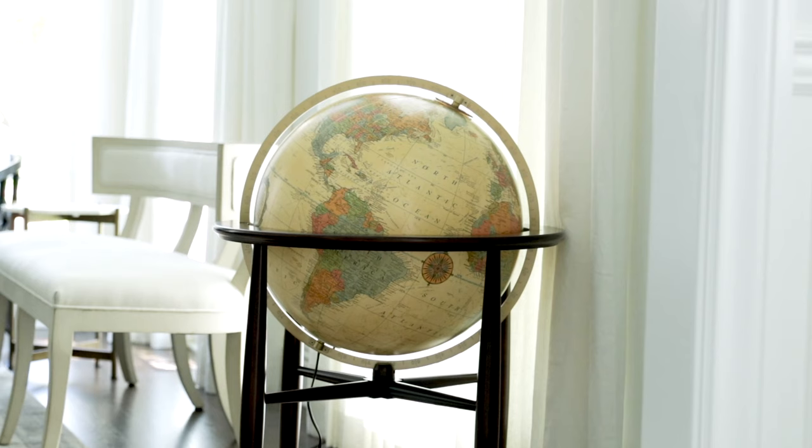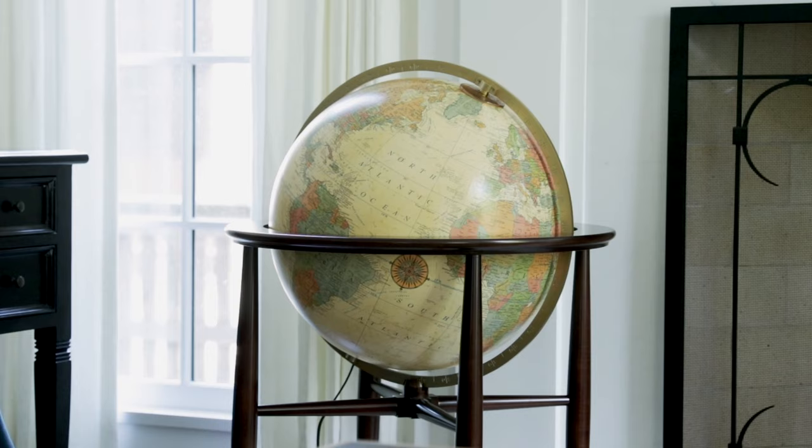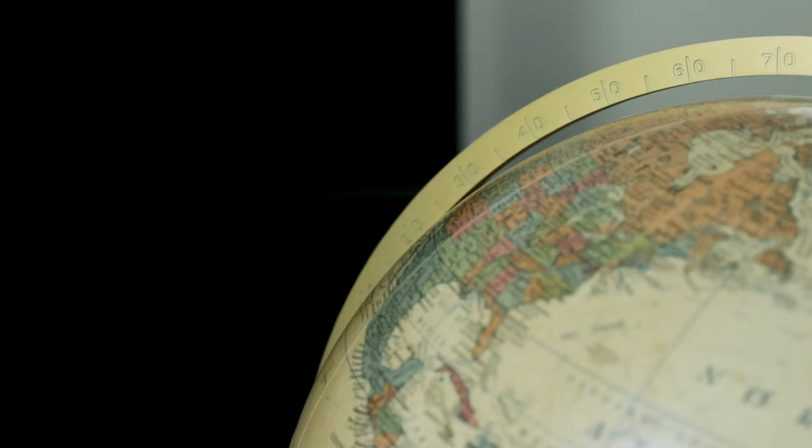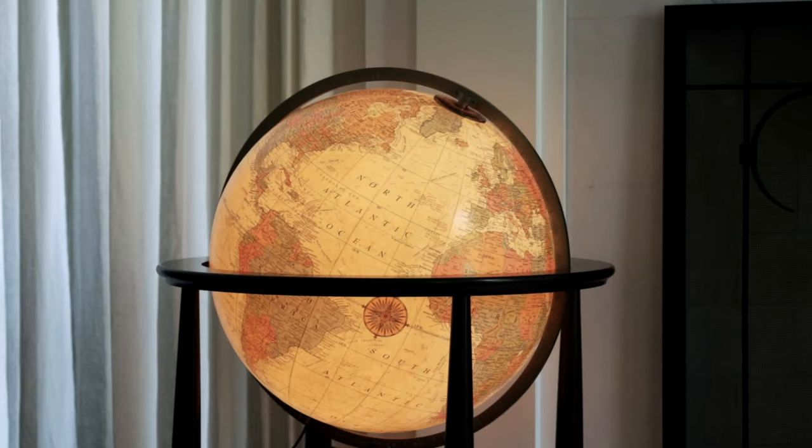Both feature over 4,200 place names, including ocean currents, significant landmarks, waterways, and more, in addition to political and provincial boundaries. Degree markings of longitude and latitude are noted, and a rotating time zone piece is placed at the North Pole for time comparison around the globe.